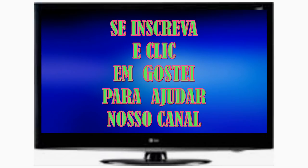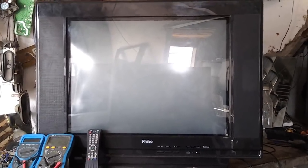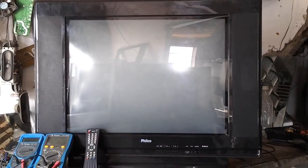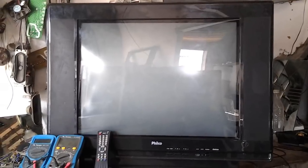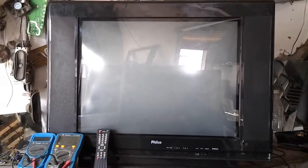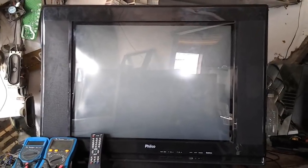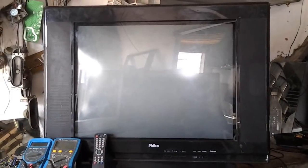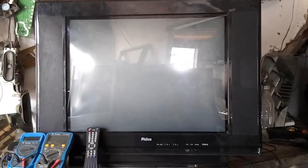Neste vídeo vocês vão assistir como foi feita a manutenção passo a passo de um televisor de 29 polegadas Philco PH29MSS. O sintoma dele: você aperta a tecla de ligar, ele acende o LED, aperta a tecla canal ou power no controle remoto, o LED apaga, dá um estralhozinho dentro disparando o relé — chega a alta tensão e entra em proteção. É um defeito comum que sempre acontece com televisores quando entram em proteção.